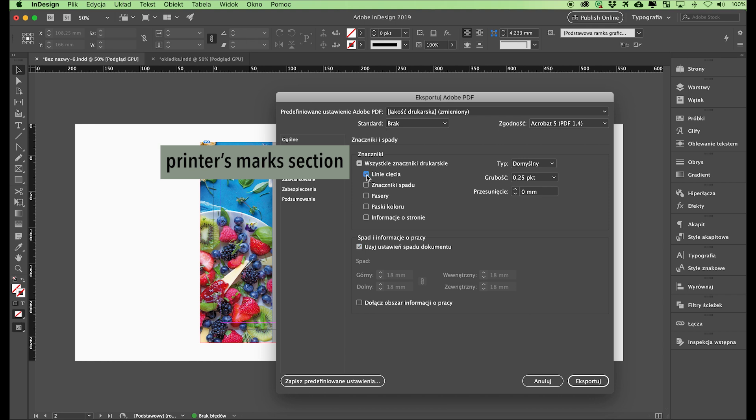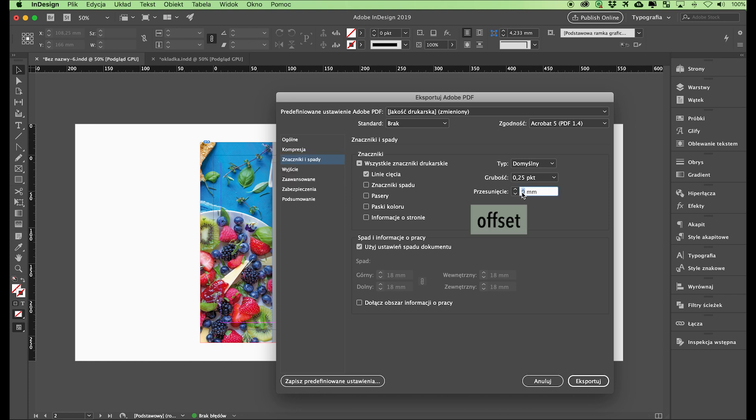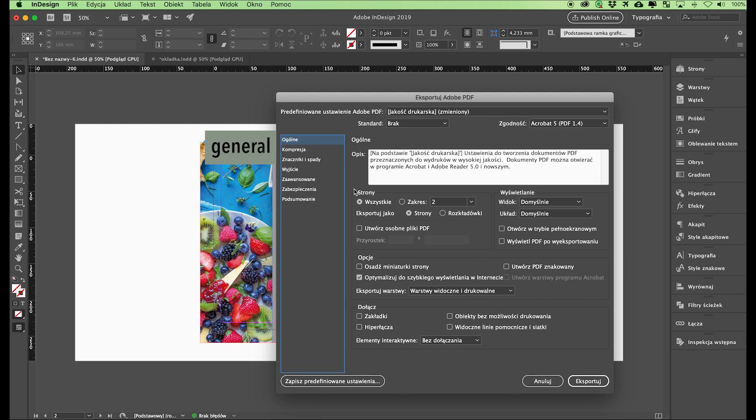If, however, the PDF has been generated with crop marks or bleed marks, the offset field has to specify the bleed value, which in our case is 18 millimeters. In the General section, in the pages sector, select All and then Spreads.